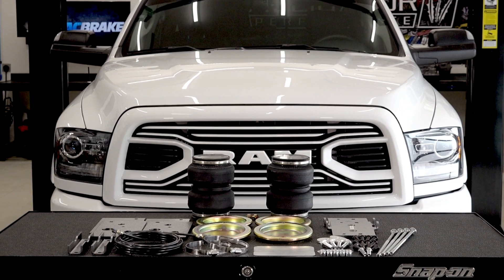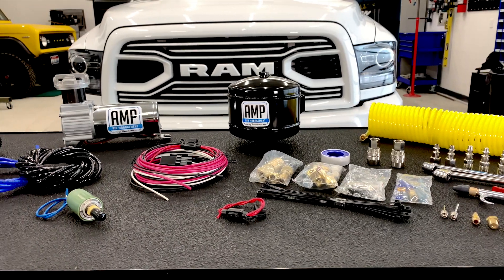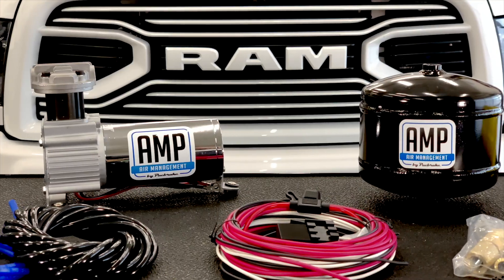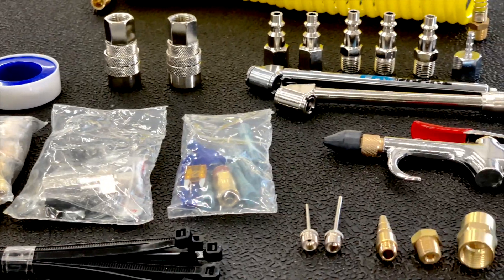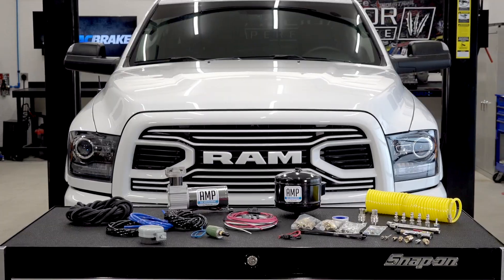All the accessories required for the perfect bolt-on install. Next we have the AMP HP325 series onboard air kit, part number HP10163. Each onboard air system comes complete with a steel air tank, pressure switch, relays, the HP325 series compressor, all the fittings you'll need, electrical connectors, and the AMP to go bag — basically a zipped canvas bag with all your air accessories.